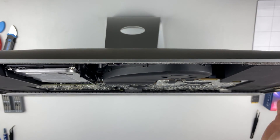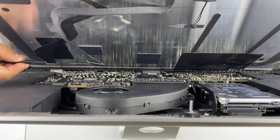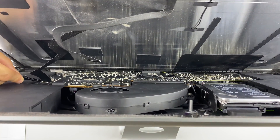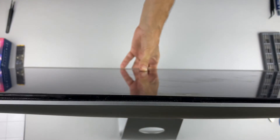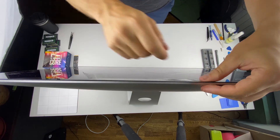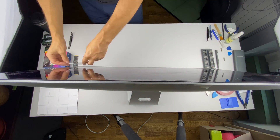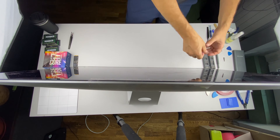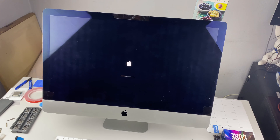Before sticking the display to the housing, I recommend checking how the iMac works. Bring the display to the housing, connect two cables, and fix the display to the back housing with adhesive tape. Turn on your iMac and check. If everything works fine, move on to the final assembly step.